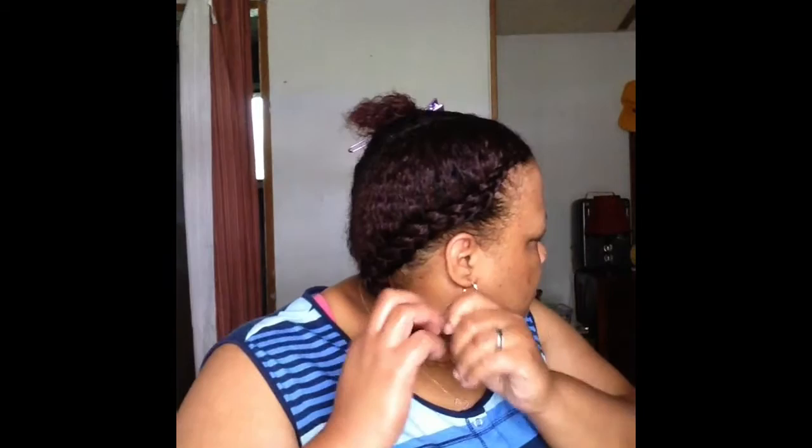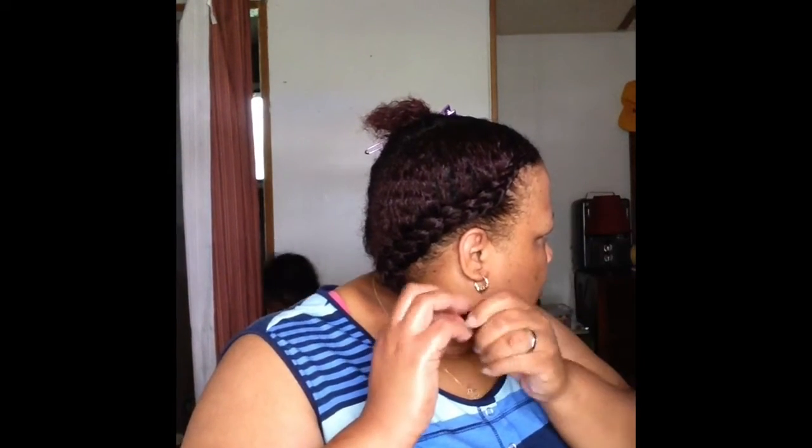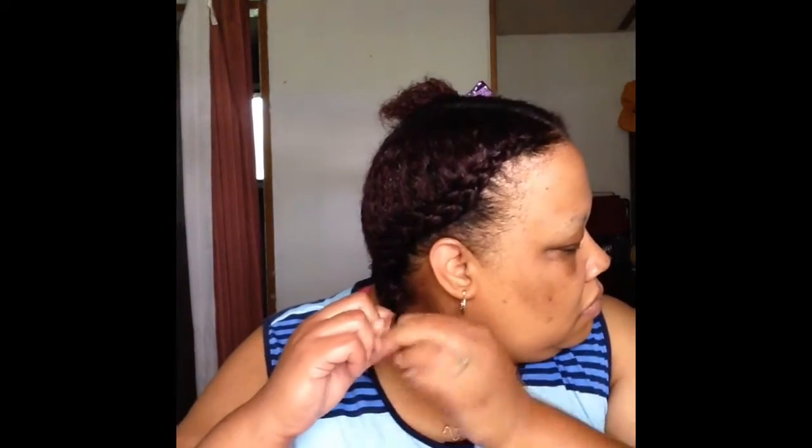That's pretty much my protective style for a few days, probably until at least Monday or Tuesday. As I get down to the ends, I'm not going to braid all the way — I'm just going to twirl it and it will curl up at the ends so I don't have to worry about it unraveling. That's one side done and it looks pretty good. I'll be back when my hair is all complete.